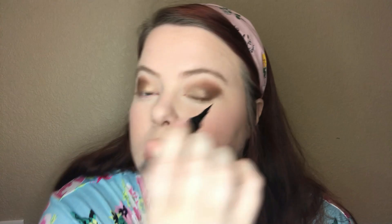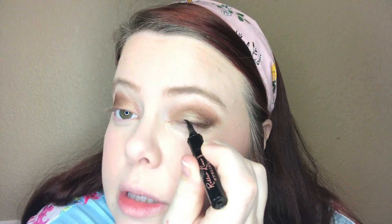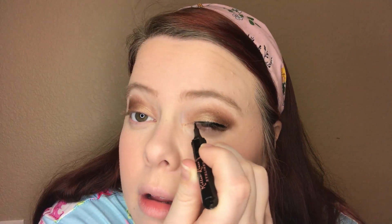The Benefit Roller Liner I'm going in with next is $12. It's supposed to be waterproof, smudge and flake resistant, and long wearing. That worked really well — it was pretty quick and easy, very black, and I like the way it looks. I'll go ahead and do the same on the other eye. Alright, so eyeliner is on and it looks very nice. Hopefully it does what it says and lasts all day.